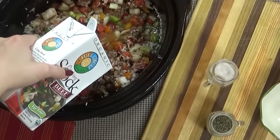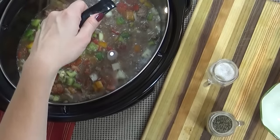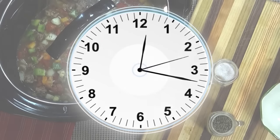Next I'm going to add the beef broth, and you can add anywhere between three to four cups depending on how thick you like your soup. Once everything is added to your crock pot, you can go ahead and cook this on low for six to eight hours, or on high for four hours.